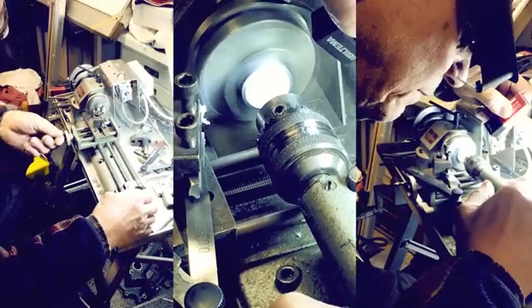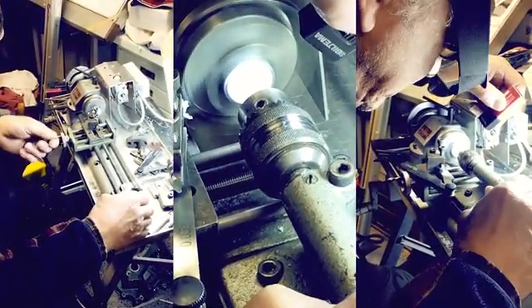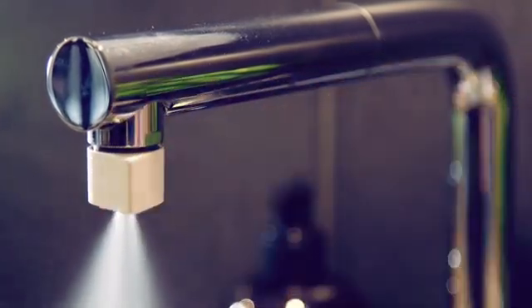We are ready for production, but we need your help to fund the first line of Altered Nozzles. Be part of creating a really cool product, something we believe can be a small and simple solution to a huge problem. And if you like it, please spread the word. Thanks.